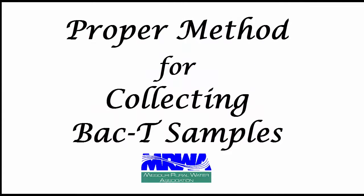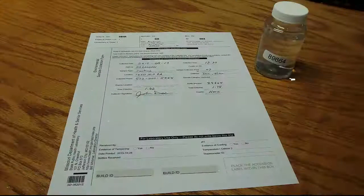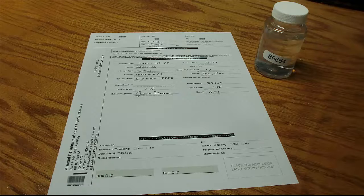This video will demonstrate the proper method for collecting bacteriological or BACT samples. All public water supplies must collect and submit at least one sample each month to test for total coliform bacteria.